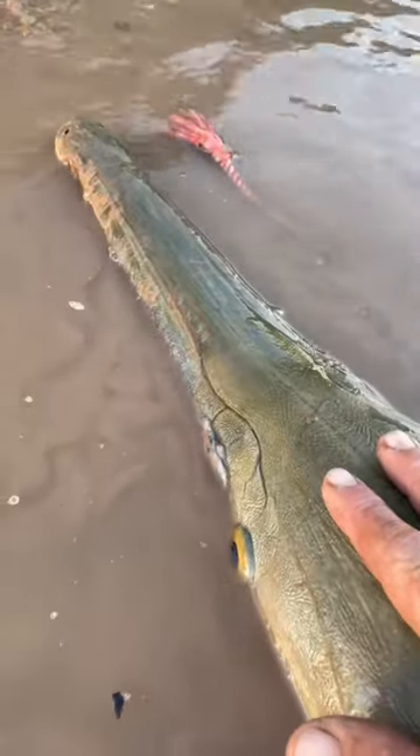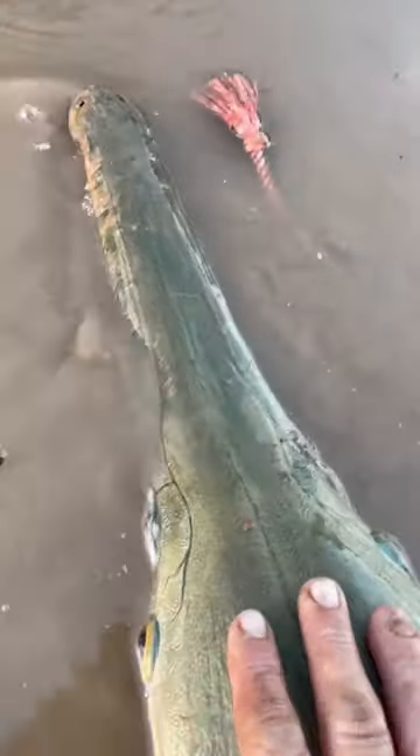Alright guys, lately I've been showing y'all hybrid gars. Here's another one. A lot of people keep saying they're alligator gar.